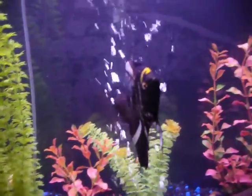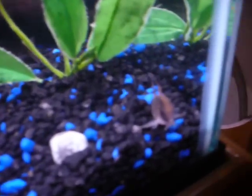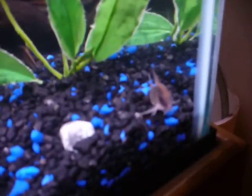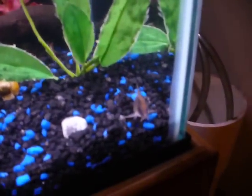This is my marbled angelfish. And down there, you might be able to see the little fella there — that is a skunk Cory. There's three more of those guys.